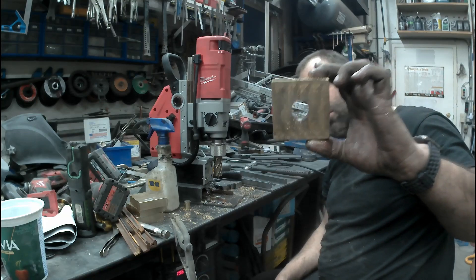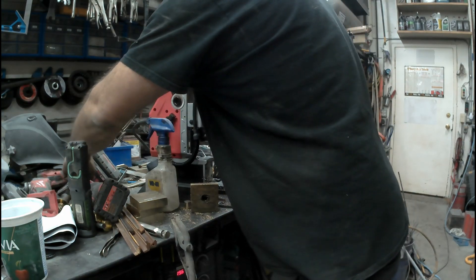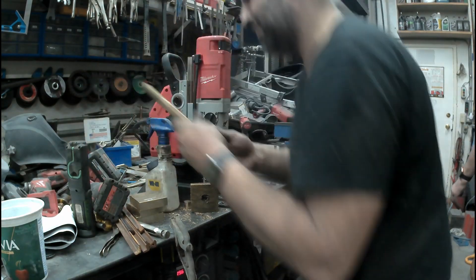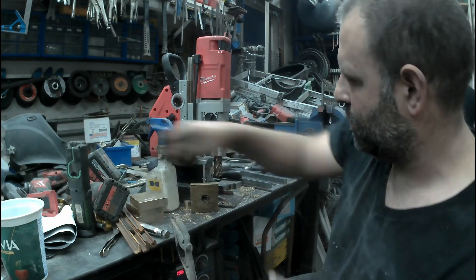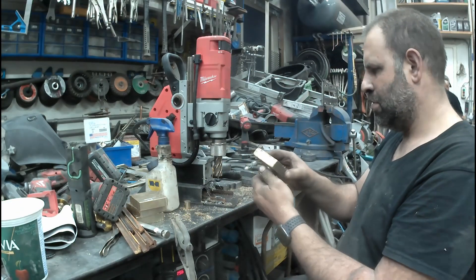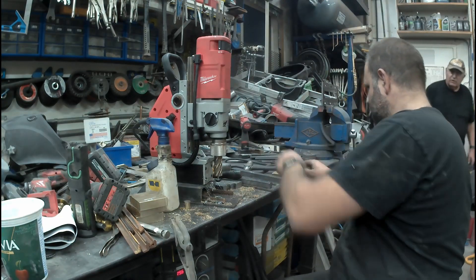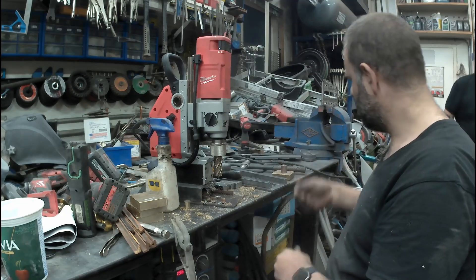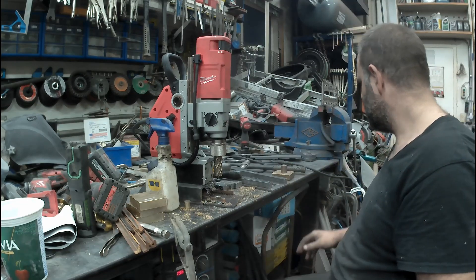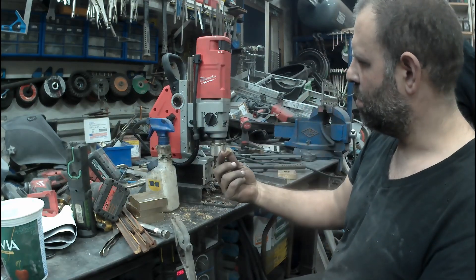And there we have our hole. Better make sure the bushing fits there. It'll be a tight fit — that's what I'm after — but I want to use our machine to ream it out a bit. Brass bushing.